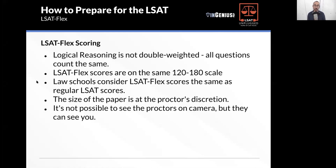If you got a 180 on the flex, they're not going to say, oh, it was just a flex score, not a real score. It's the same.